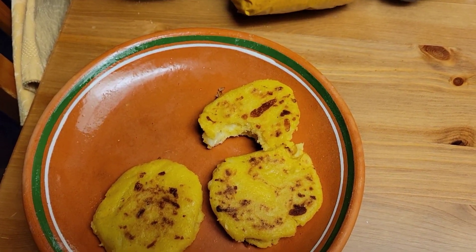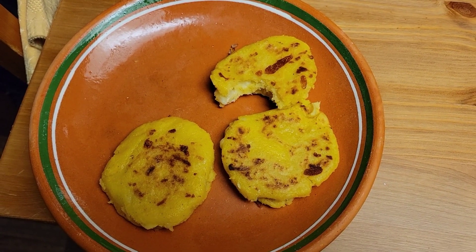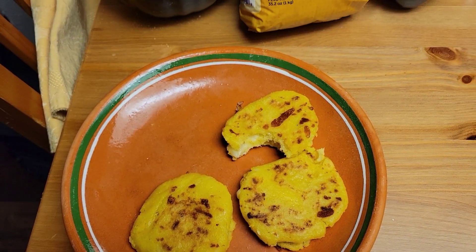Until next time, guys, you've got to make these. They are so, so good. Bye now.